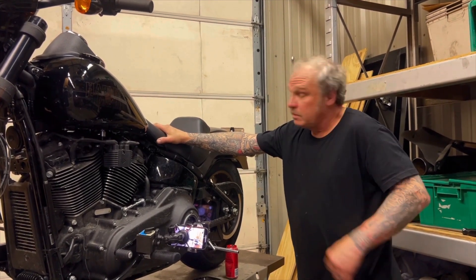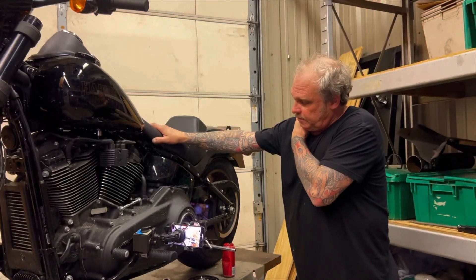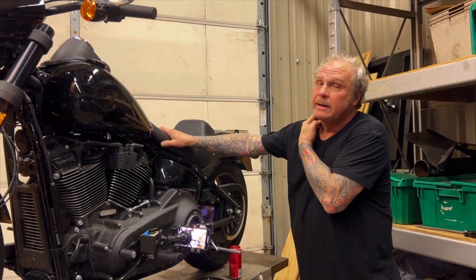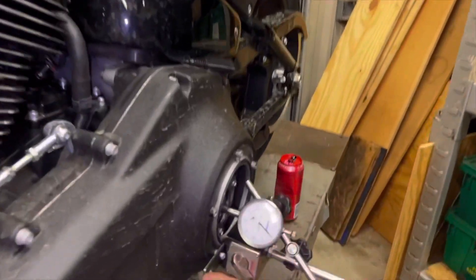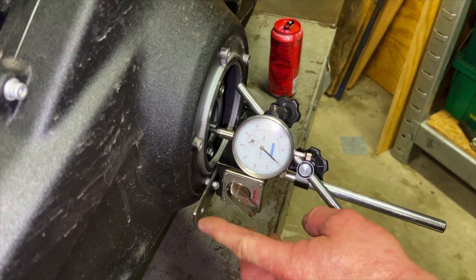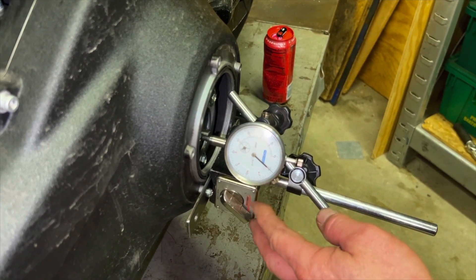The key piece of equipment here is a dial indicator with a magnetic base. What I've done is make a little mounting strap that mounts on the derby cover holes, and the mounting strap serves as a base for the magnetic base of the dial indicator.